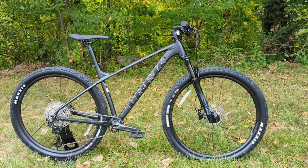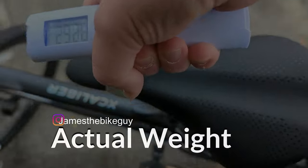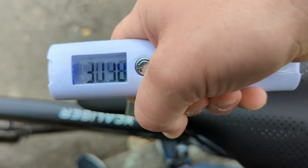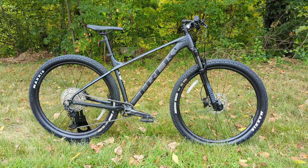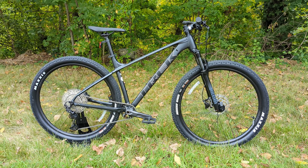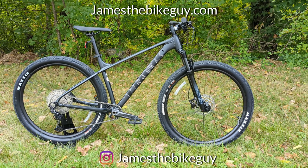Now that we've looked at the specs and features, the actual weight of the Trek Excalibur 8 comes in at 31.02 pounds. Thanks for joining me to check out this 2023 Trek Excalibur 8. Let me know your thoughts in the comments below, hit the thumbs up, and subscribe to see more videos like this in the future.